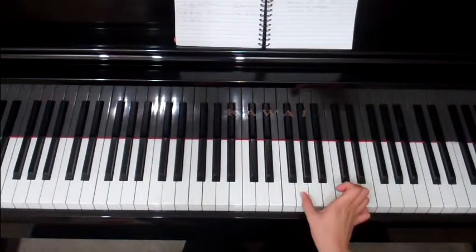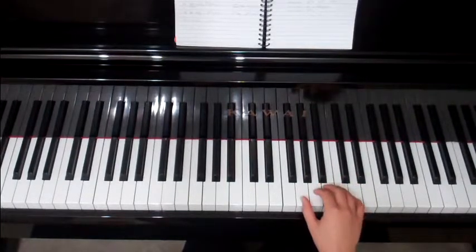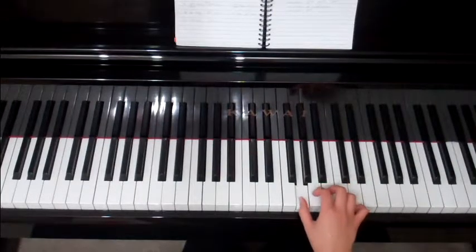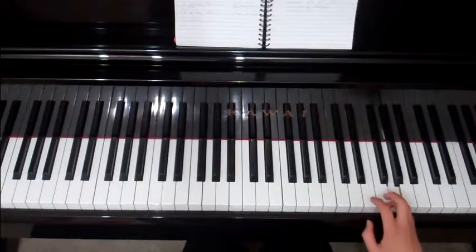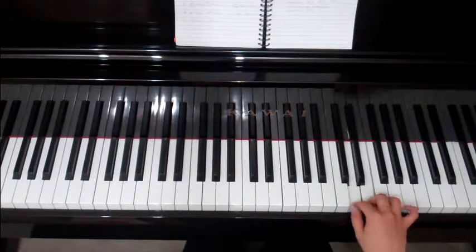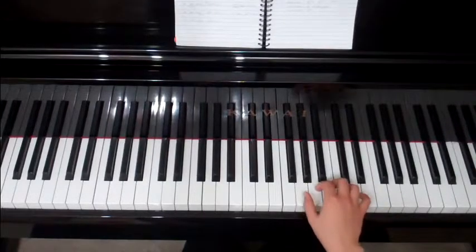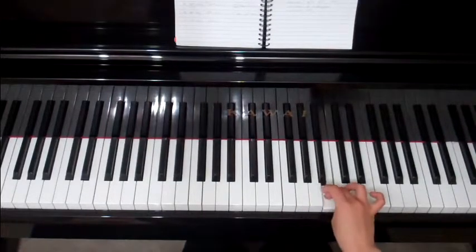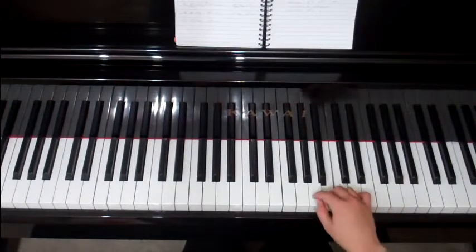Take your thumb and put it on the G. We're going to do the standard fingering — so the horror of F major's fingering is behind you. We're going to go group of three, thumb under, one, two, three, four, five, and back down. Three goes over. So it's a group of three, thumb under, group of five. Three goes over.